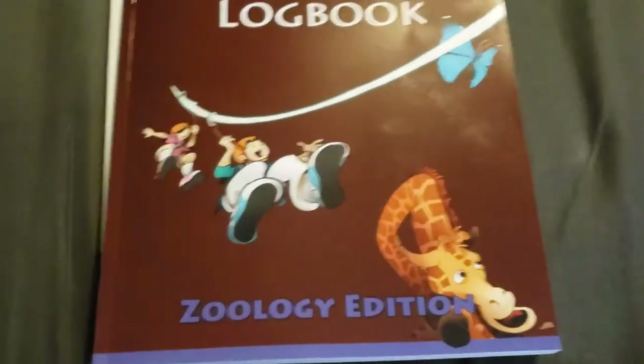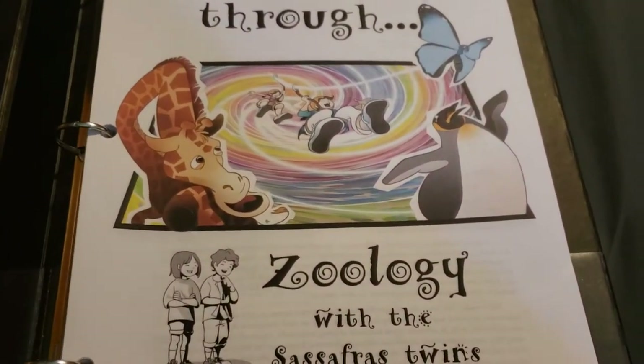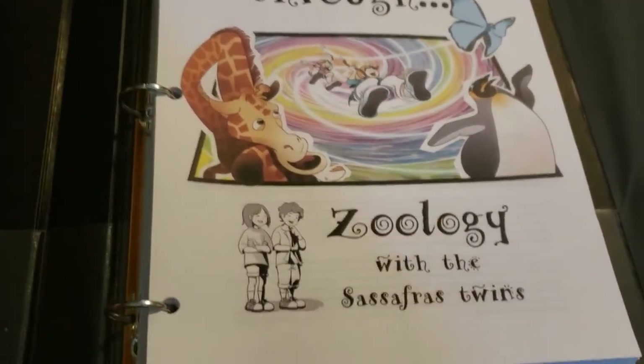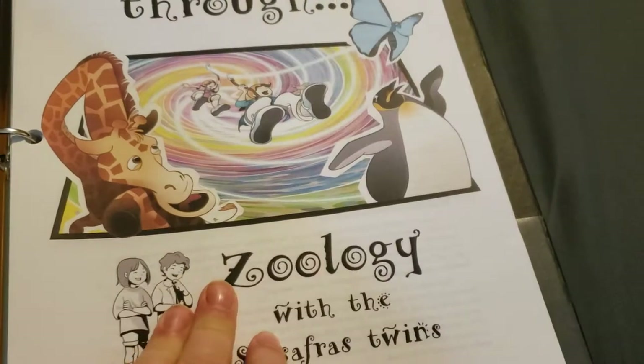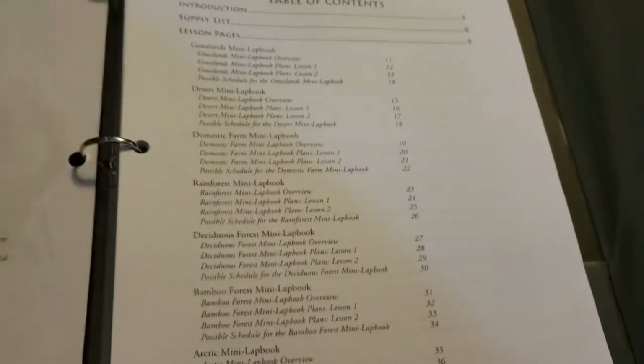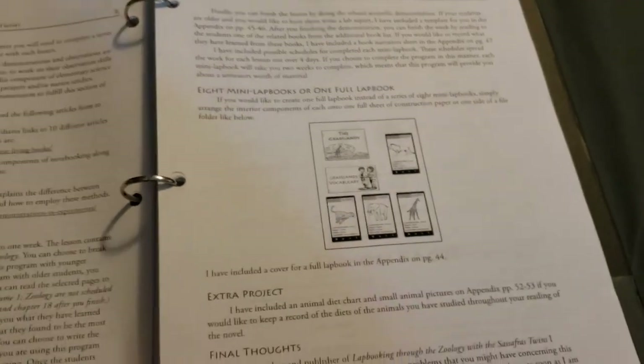Let me grab the lapbook here. I haven't actually set it up as a lapbook yet. I did go ahead and get the printed version so I wouldn't have to print it myself. I just put all the pages in a binder, and as we need them we will pull them out. So I have the Zoology and the Anatomy one in here now. The lapbook is really cool and I think he's really going to like it.